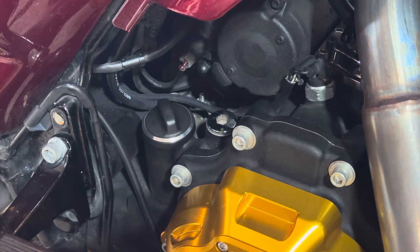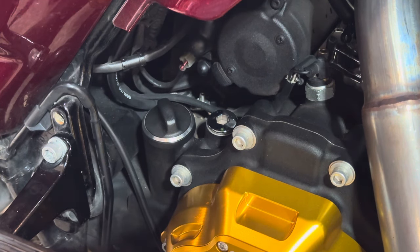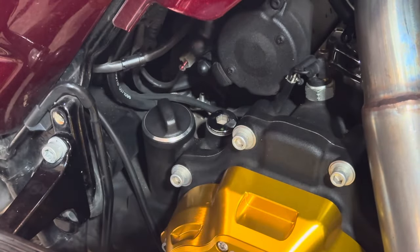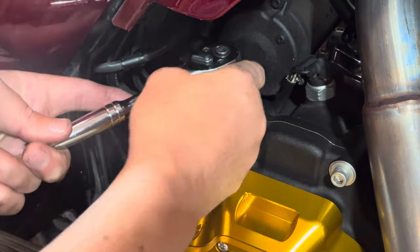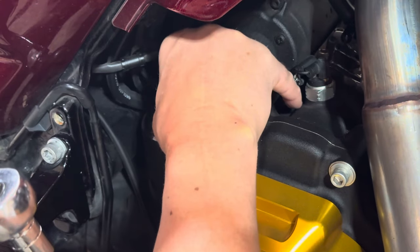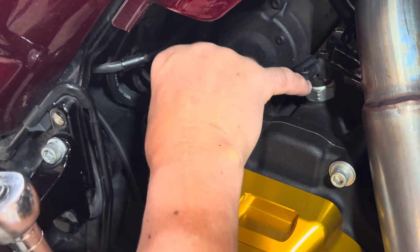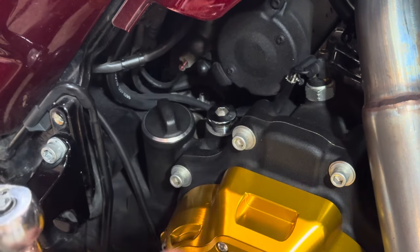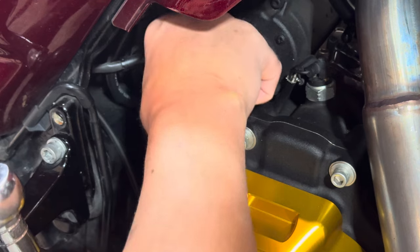Before we pull the plug from the bottom, we're going to take a 3/8 allen head and crack this open. This is where you will fill up and check your transmission fluid. Loosen it and let it just kind of sit loosely like that to allow air in there to force all that fluid out.